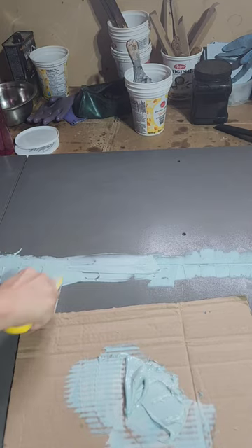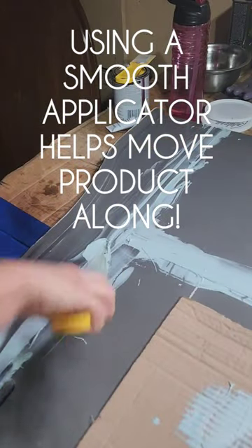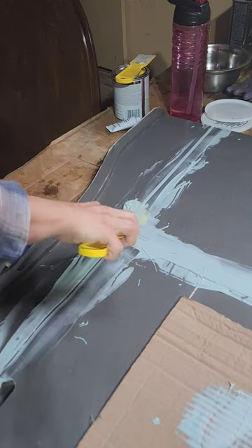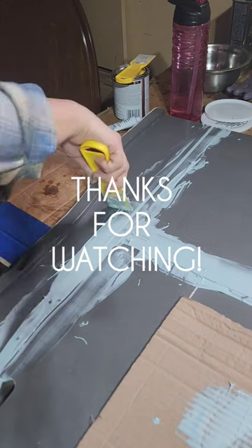Once it's fully hardened in a couple of hours, I can go back over it with sandpaper at around 150-180 grit and get it prepped for paint.